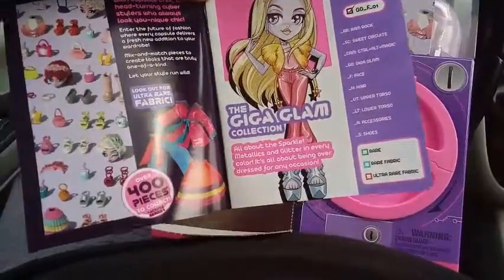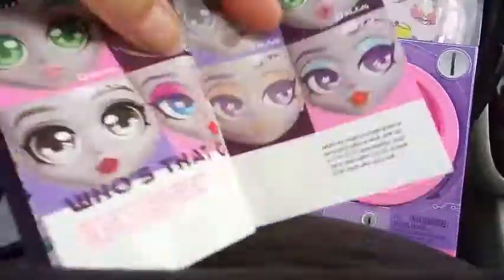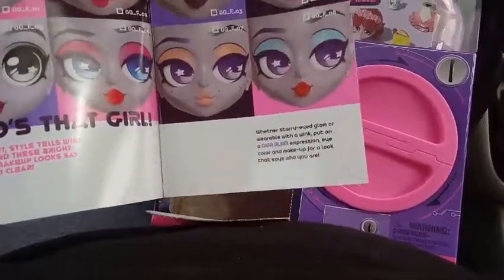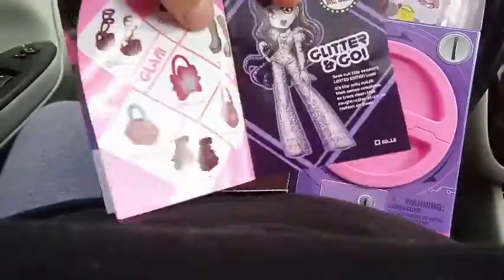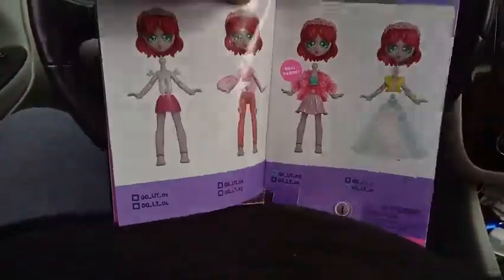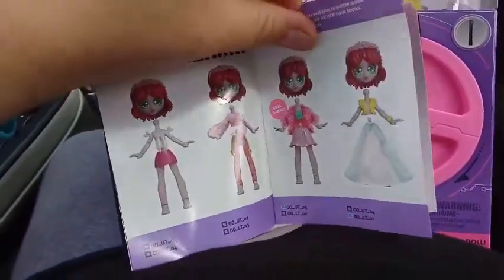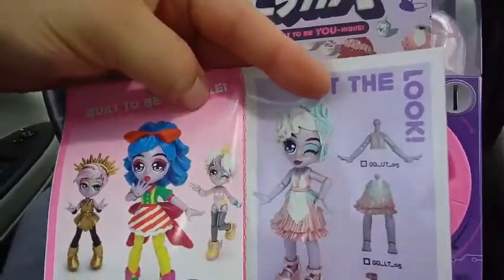When they say parts, they probably mean the little bow is probably considered a part, so who knows — maybe there are 100 pieces in each collection. It goes on to show you the different pieces. I don't know if they show all the pieces in these books, but I guess they do because there are a lot of pieces to tick off which ones you've gotten. Here are the different faces just in this collection, and here are some of the shoes and purses.